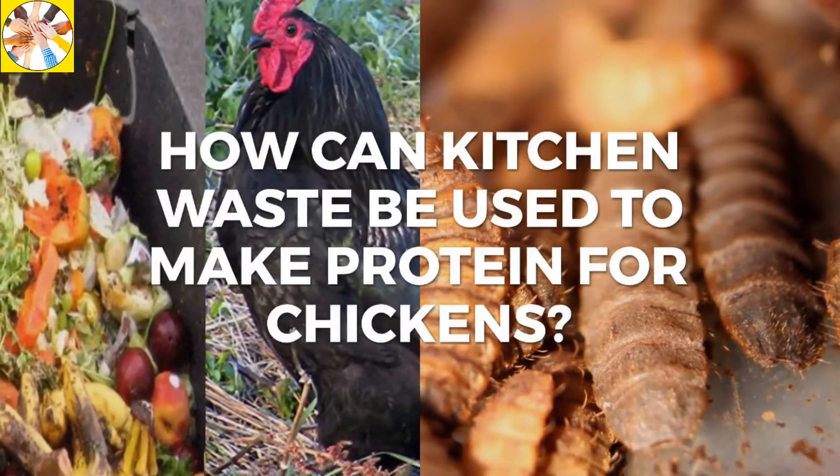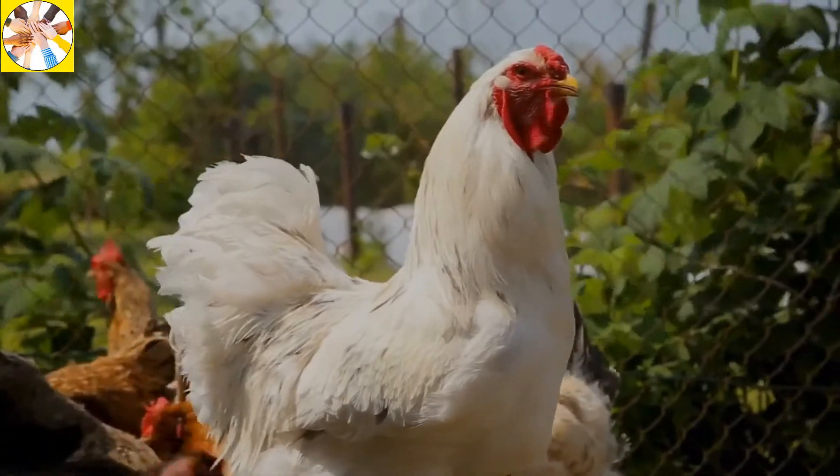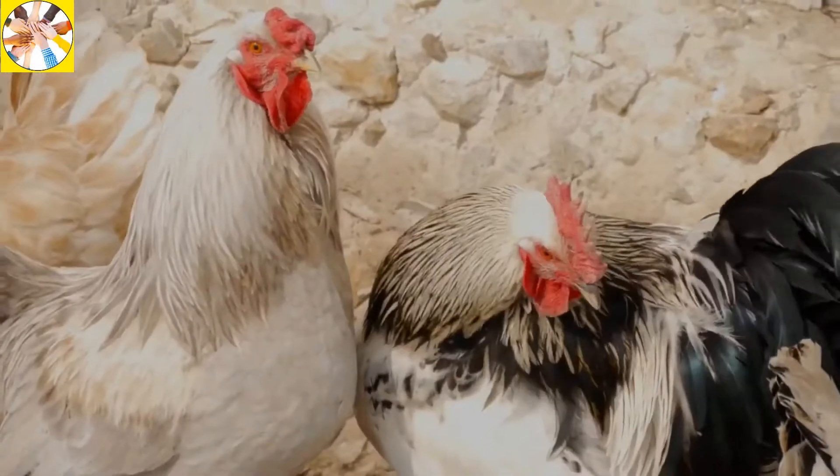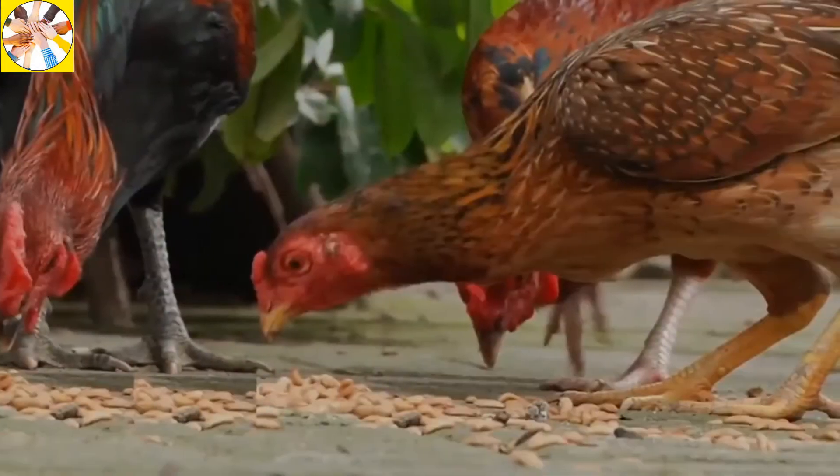How can kitchen waste be used to make protein for chickens? If you keep chickens at home and want to keep them fat and fresh by feeding them protein to get the best meat and nutritious eggs, then feed them black soldier fly larvae.